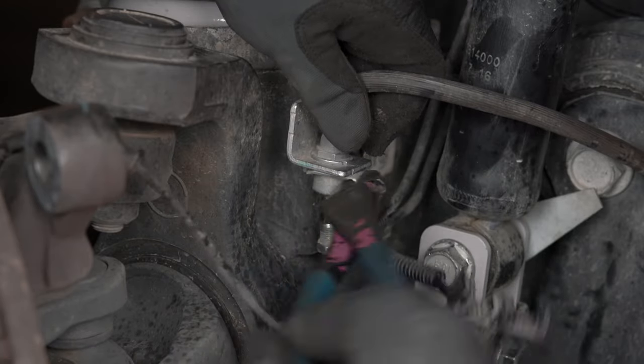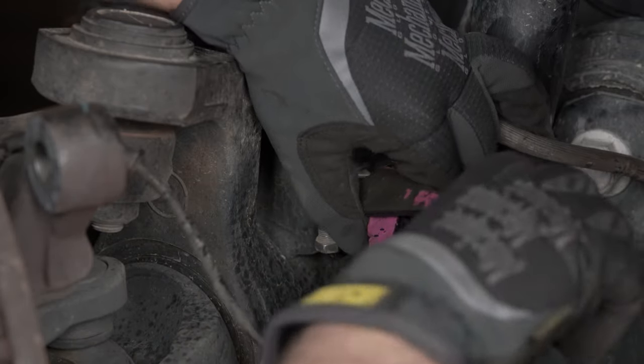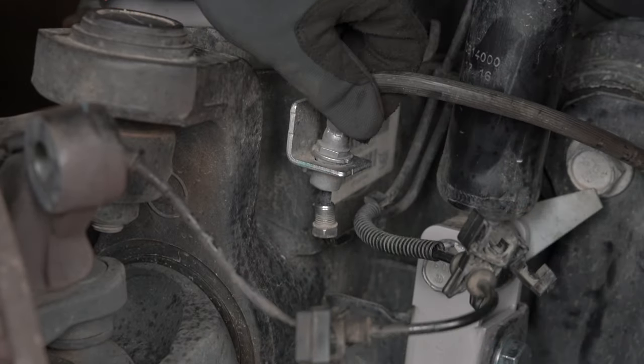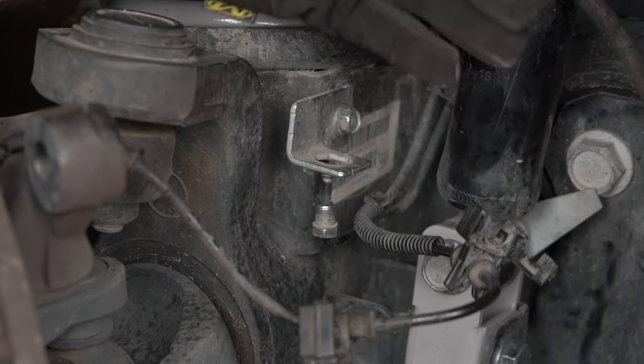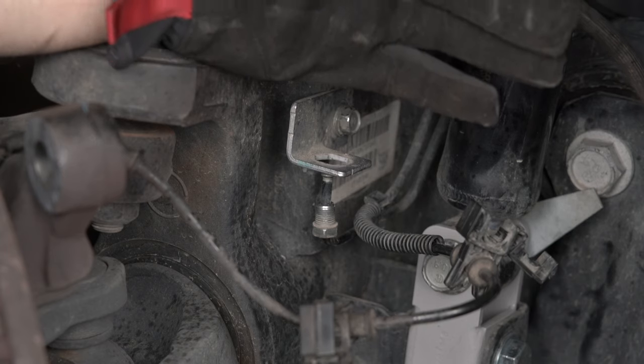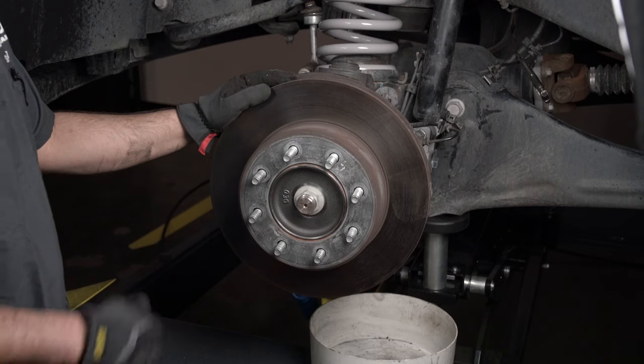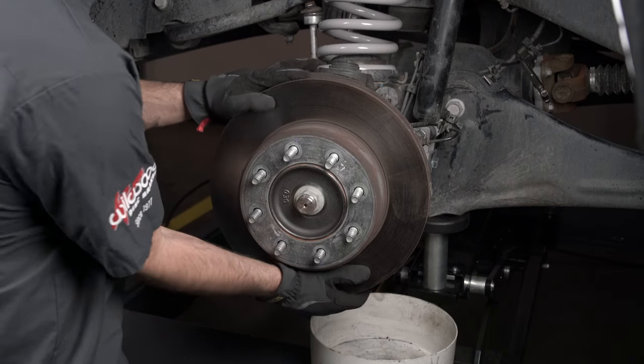Remove the retaining clip holding the soft line on. Then you can fully remove the caliper. Be careful to clean up any spilt brake fluid immediately, as it will damage paint. Our last step of disassembly is to remove the rotor.